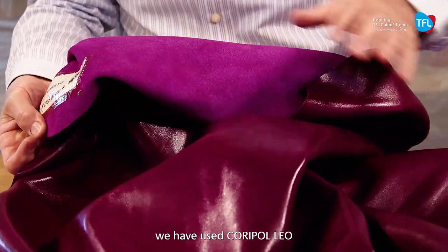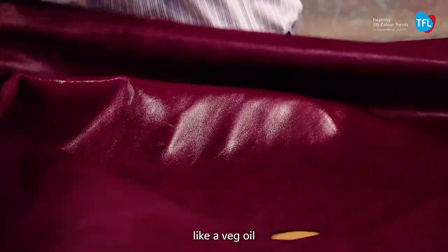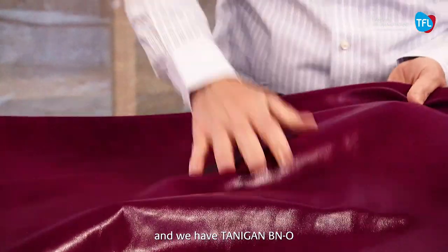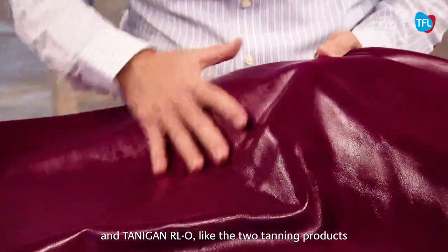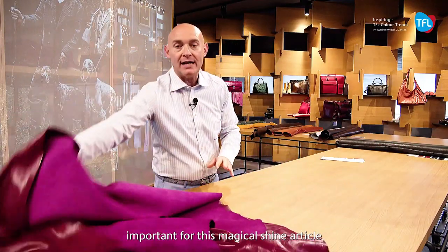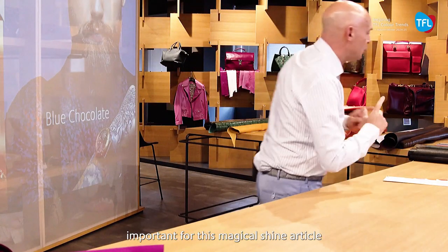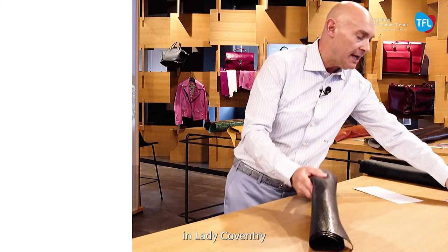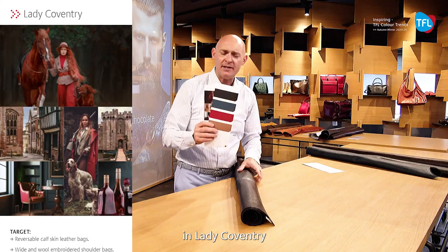In the Shanghai article, we have used Coripol EO as a veg oil to give this type of property to the leather. We have tanning BNO and RLO as the two tanning products that are very important for this magical shine article. We have also done this in the leather commentary, which is a very nice, more sophisticated Scottish idea — more for the English style.